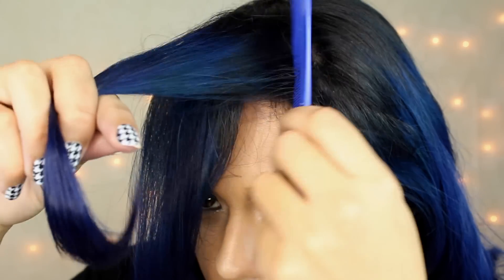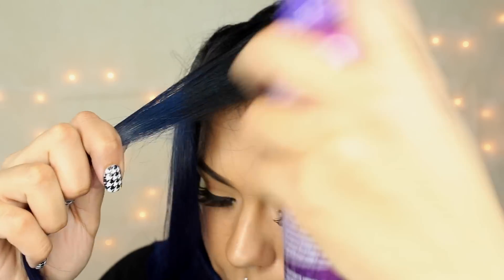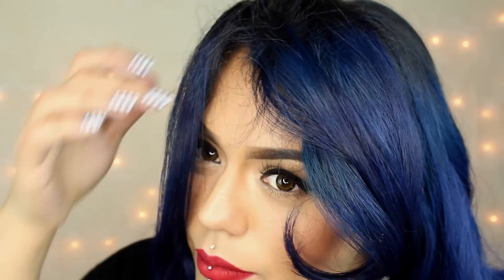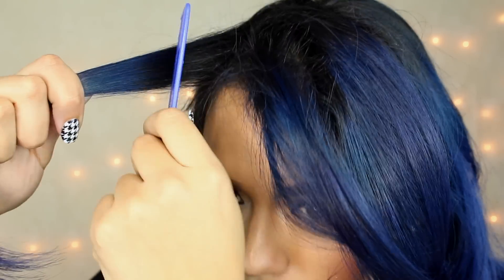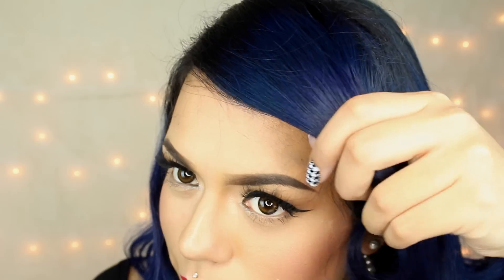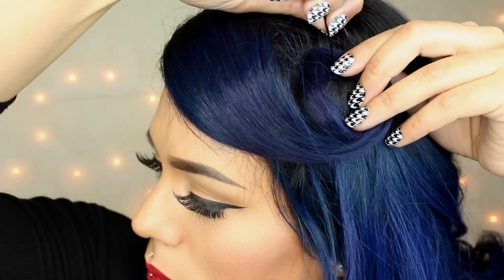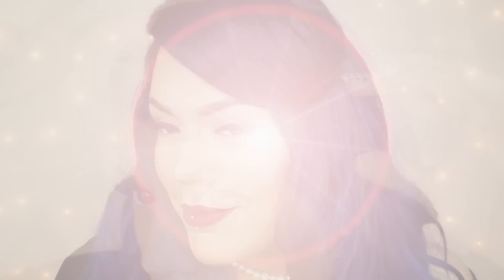Ahora vamos a pasar con el copete o el fleco. Voy a aplicar hairspray en la raíz y voy a estar utilizando un peine con dientes chicos para dar volumen. Cepille la capa superior suavemente para alisarla un poco, y por último con las puntas le voy a dar forma como de un círculo. Lo vamos a asegurar con un pasador y listo.